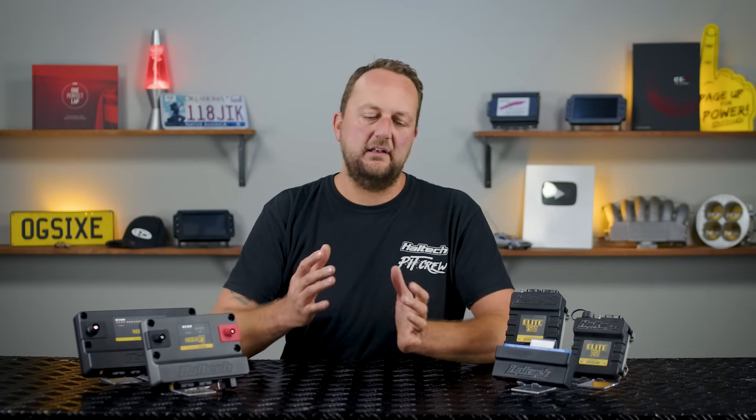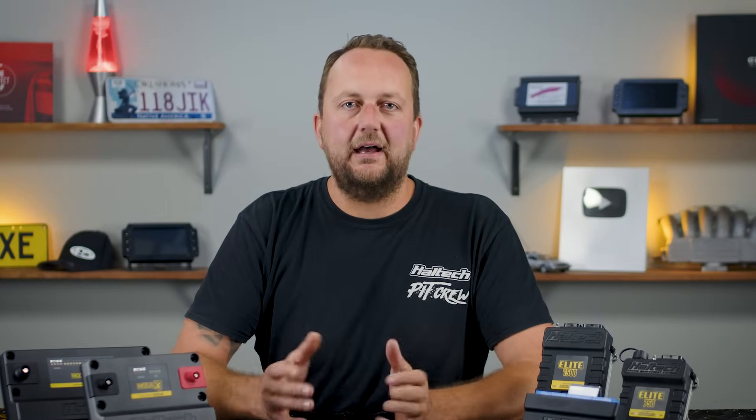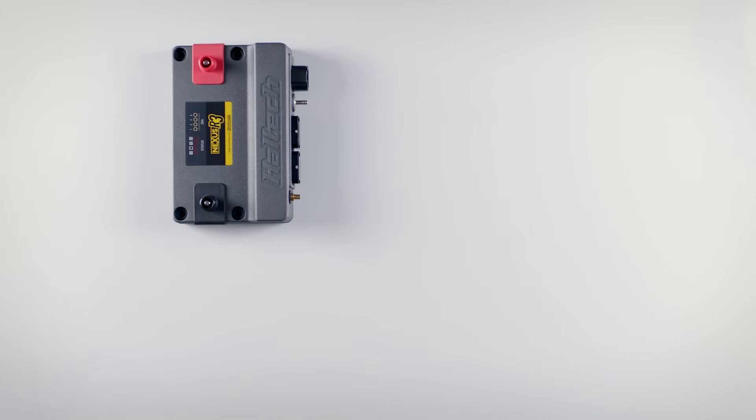So apart from running out of injector outputs, what other reasons could there be for choosing the Nexus R5 over the R3? With 10 PDM channels, the R3 might fall short of being able to run the entire electrical system of your car front to back.